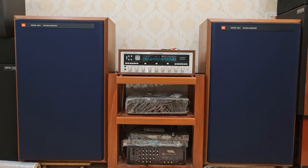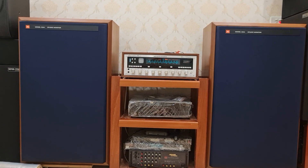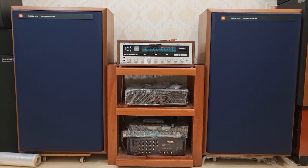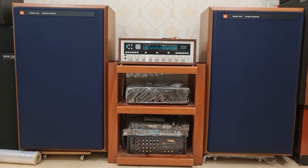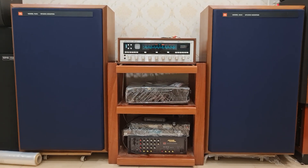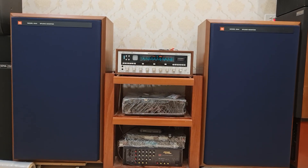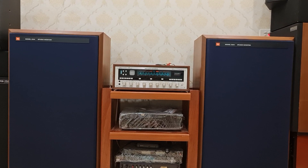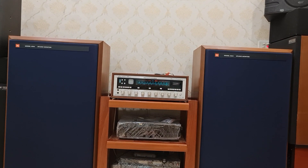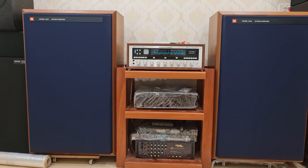Hôm nay em xin giới thiệu và gửi đến quý vị và các bạn một đôi loa JBL 4344 Studio Monitor mới về bên em. Đây là một đôi loa rất là thương hiệu của thế giới, được nhiều anh em tại Việt Nam rất ưa chuộng. Cấu hình có 1 bát 40, củ bát là 2235H, củ mid là 2122H, họng kèn là 2307, củ kèn là 2425G, và đặc biệt có một super tweeter là 2405H.